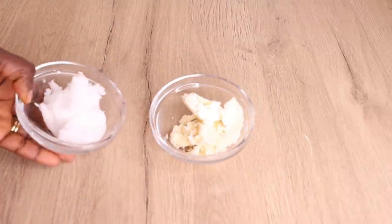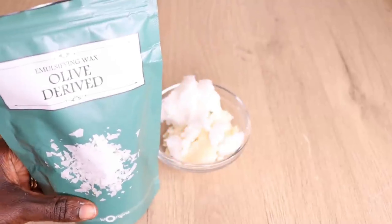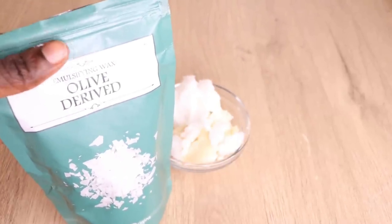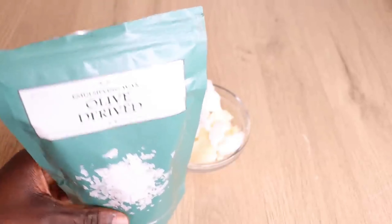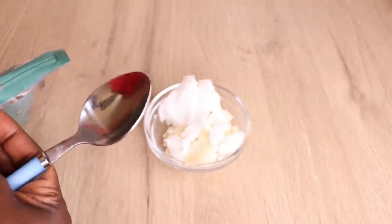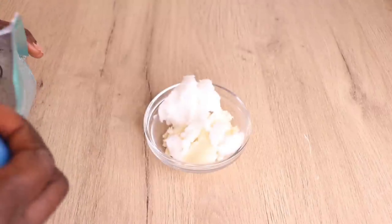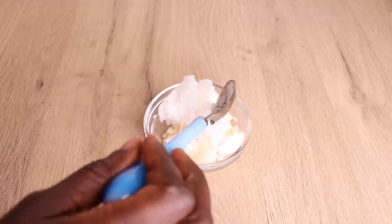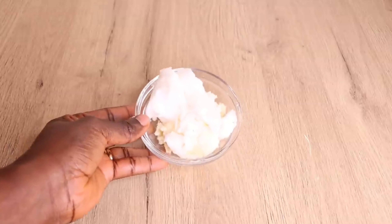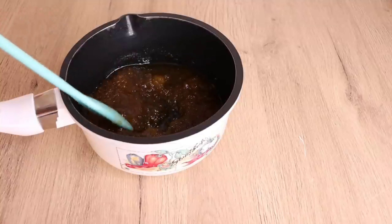I'll go in with my emulsifying wax. Why do I add emulsifying wax? Because I have some ginger juice inside the oil that I'm going to strain, and I don't want it to go bad — emulsifying wax helps to bind both water and oil together. I'll take a maximum of 20 grams of emulsifying wax. Don't add too much; you just need a little bit to bind water and oil together. I'll put everything aside in the microwave for at least five seconds to allow it all to mix together.